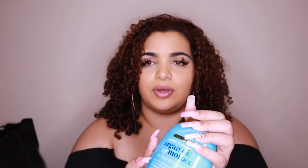I'm pretty sure it's a trick that everybody knows about. If you're a curly girl, you've heard of this before. The trick to getting a super defined wash and go is finger coiling.